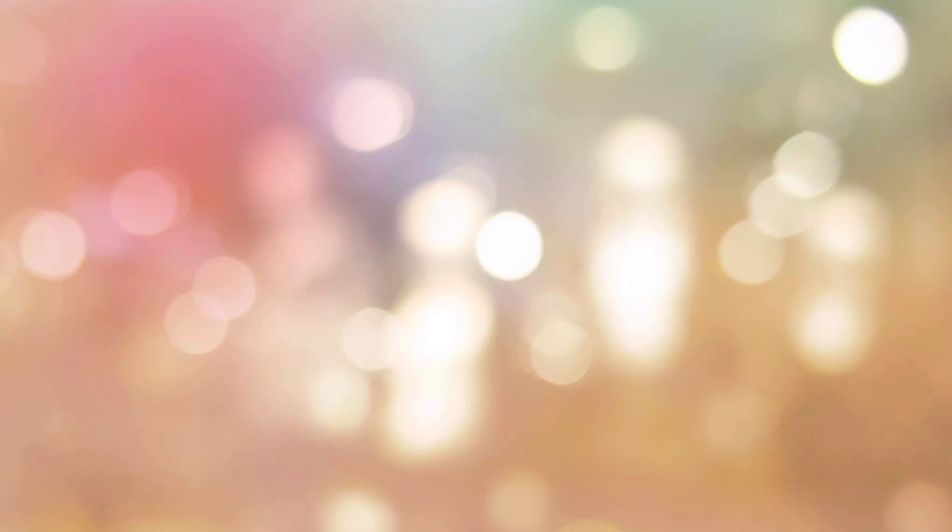This brings me to the end of the makeup tutorial. I hope you liked the video — this is the final no-makeup look: under 10 minutes for a really natural and flawless result. Please try this tutorial, and if you have any doubts comment below. If you liked the video, please subscribe, hit the like button, and press the bell icon. Thank you so much for watching — love you all!